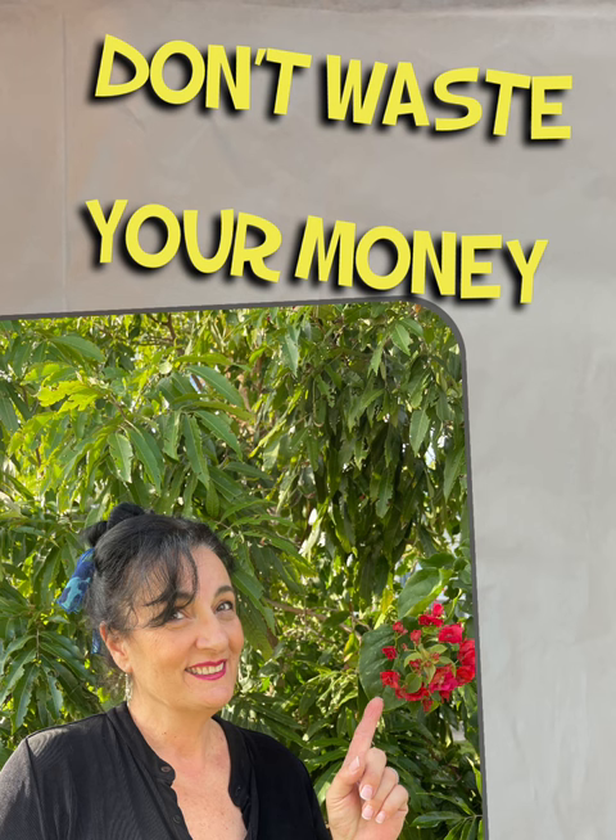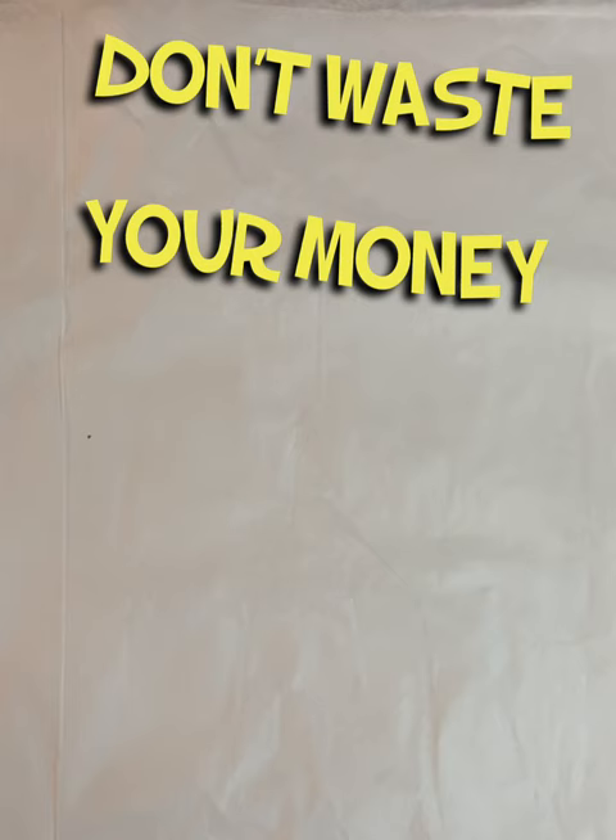Hi everyone, it's Donna. Welcome back to my channel. I am here to show you a trick of the trade today. Don't waste your money. So if you're selling on any of the platforms, the reselling platforms, chances are you are going through loads and loads of tape like I am. And this is what I'm going to show you today.